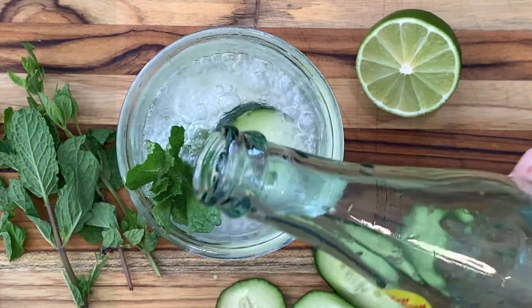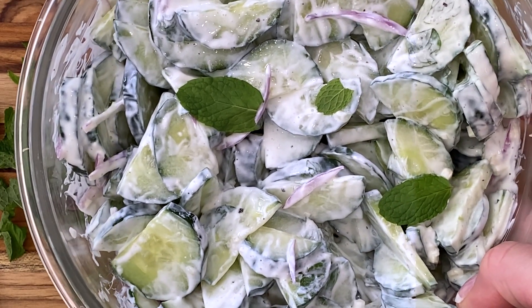Move over, cucumber water. Let's put those same flavors in a ridiculously refreshing salad. It's got cucumber, mint, lime, and red onion in a light and creamy dressing.